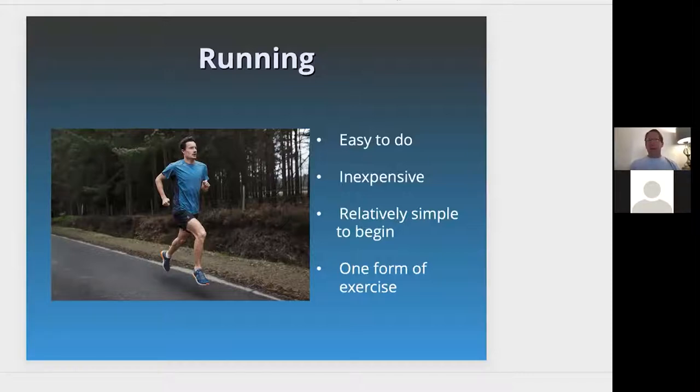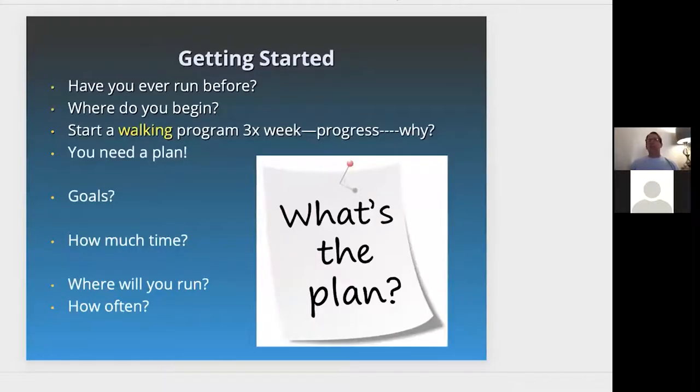Running is something I see all the time. As a physical therapist, I see many patients with running injuries, and we'll talk a little more about that today. So getting started — the big question is, have you ever run before? If you've never run, it's a good point to get started slowly, easily, and very gently and progressively. You begin with knowledge, education, and starting a plan.